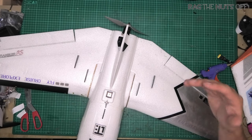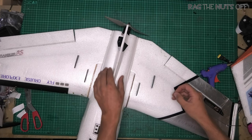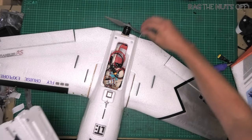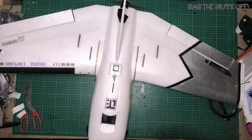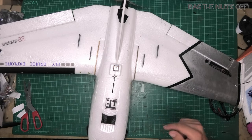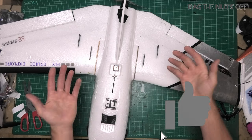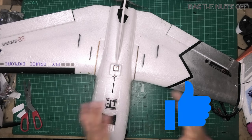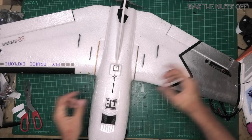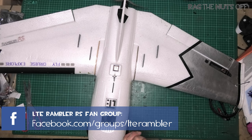I don't think there is such a thing as a perfect model, and sometimes modifications require physical modifications, and sometimes they just require stabbing pins in the back of your model. If you've found this video helpful for your LTE Rambler RS, do me a favour — hit the thumbs up. Any questions or comments, just ask in the comment section underneath this video. And remember, there is a dedicated Facebook group for the LTE Rambler RS — I've put it on the screen and there's a link to it in the video description.